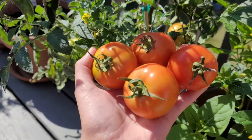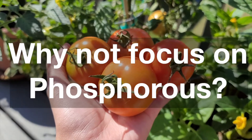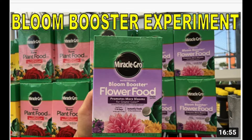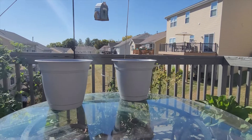When it comes to tomatoes, we want fruits. So it begs the question, why not focus on phosphorus? So I googled the internet to find an answer, and all I could find was a 13-year-old post on a forum and a video about bloom boosting by a millennial gardener. Nothing answered my question. So I said, fine, I'll do it myself.